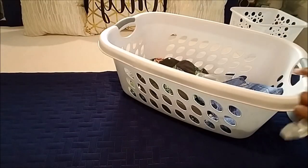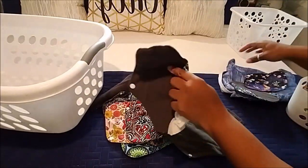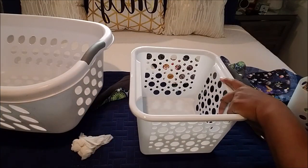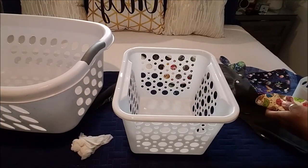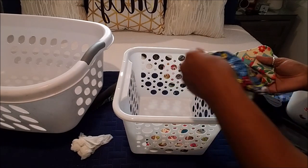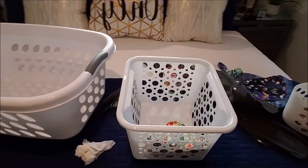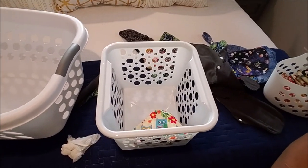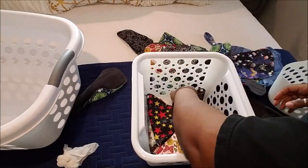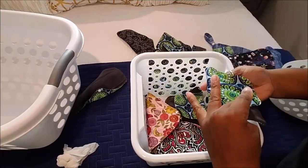Now I'm getting ready to show you how I fold and store my reusable sanitary napkins. At this time I was using Dollar Tree baskets — I have since upgraded to more durable Target baskets — but I wanted to get this footage out because I filmed it in the summertime and didn't share it. These are a great solution to get away from those toxic pads, tampons, and panty liners sold in stores.